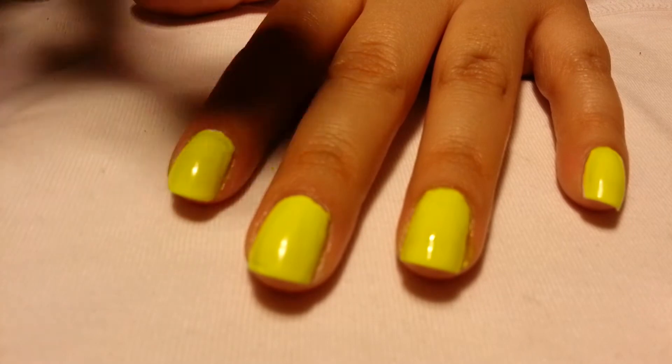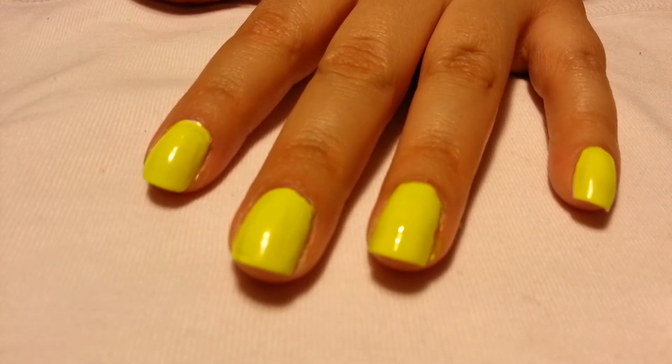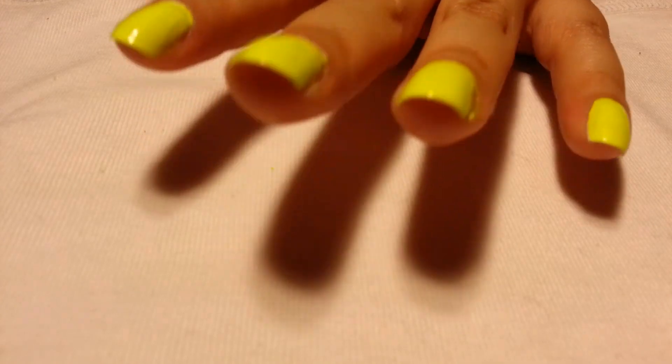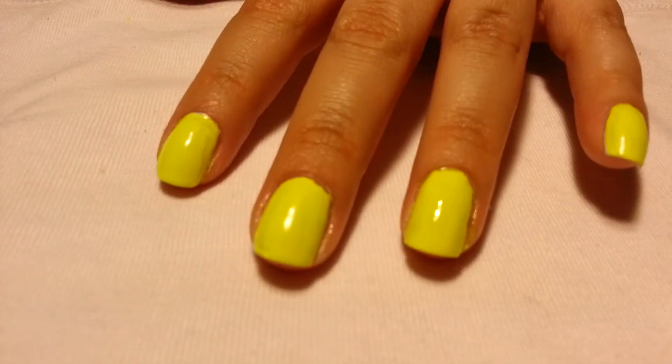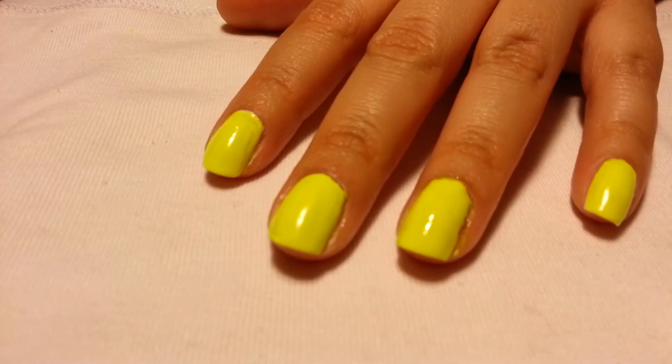If you like nail videos like this or any kind of nail video, click the like button, give me a thumbs up, and I'll talk to you guys later. Take care!